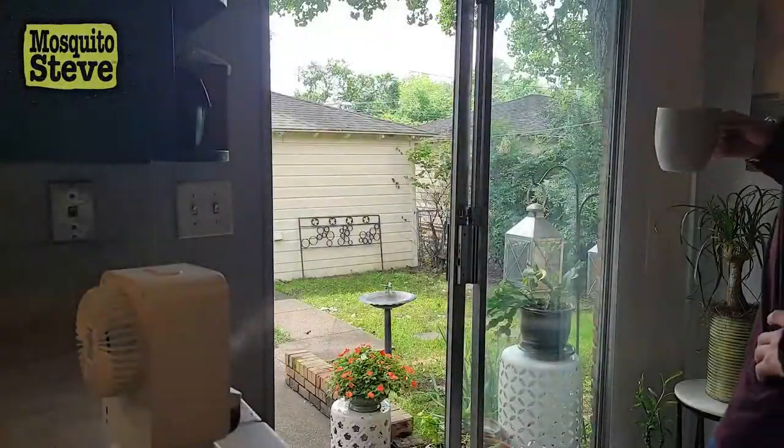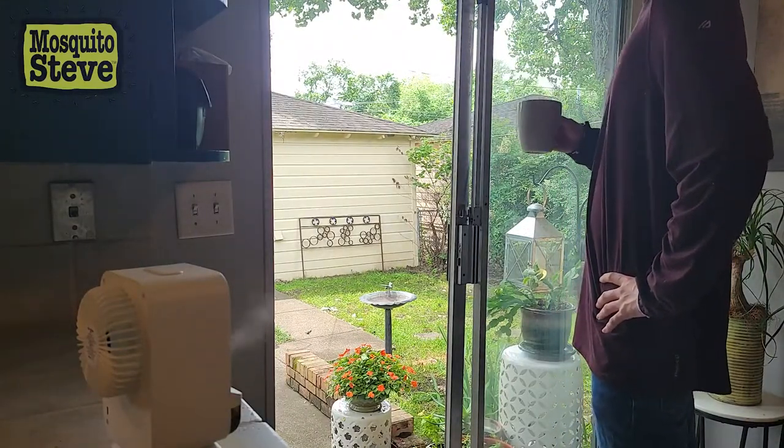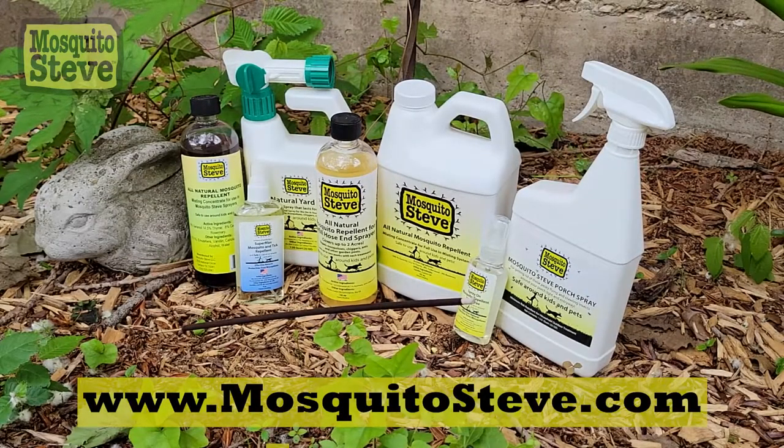You can leave your doors open during summer barbecues and pool parties, confident that your home is protected. Find the oil diffusion fan and all of Mosquito Steve's amazing products online at MosquitoSteve.com.